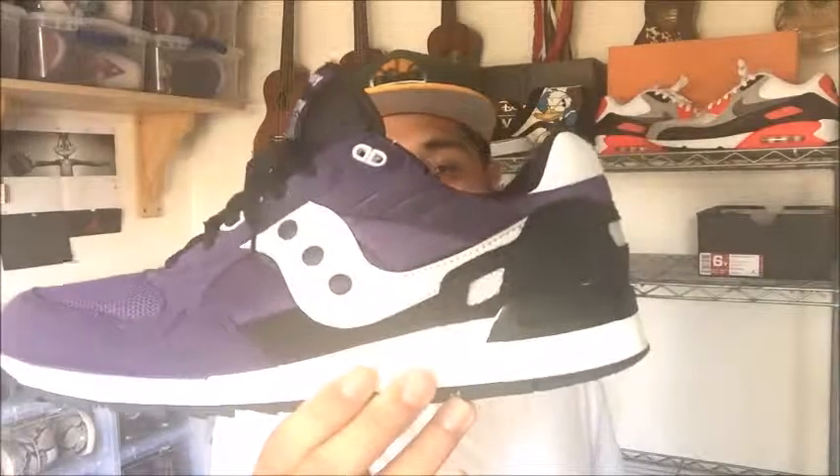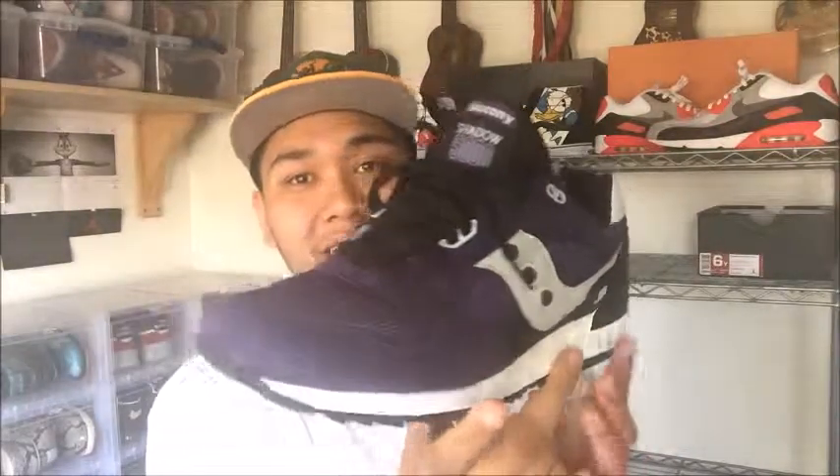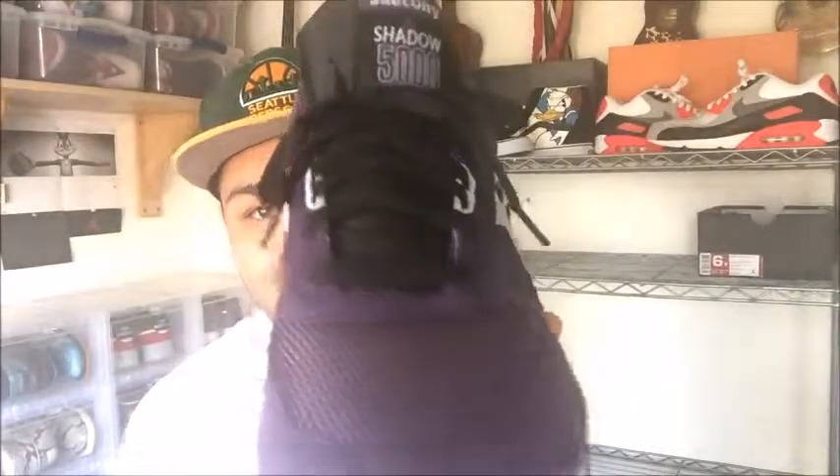So I picked up the Saucony Shadow 5000 in this purple colorway right here. This is from the Freshly Picked pack that dropped earlier this year. I picked these up off of 6PM again — I paid $43 and the retail was $75. So I'm telling you guys, definitely check out that site, man. You guys are finding good deals.